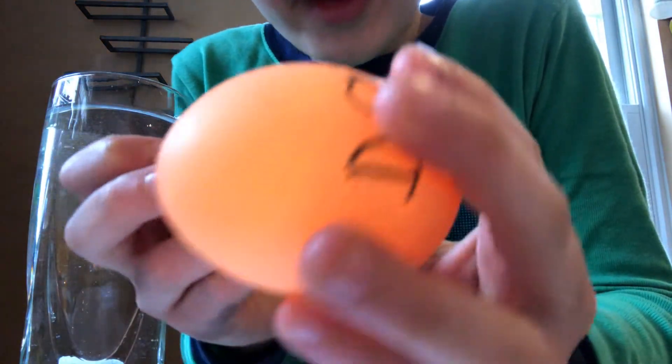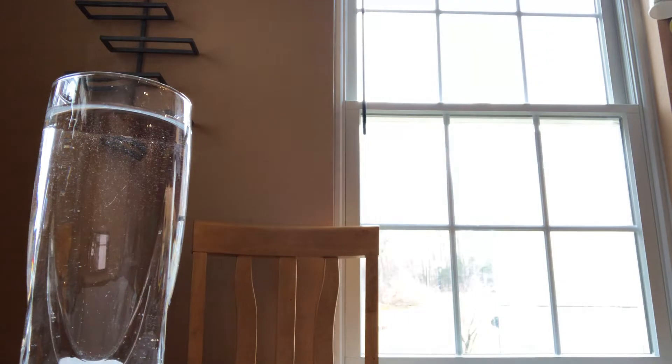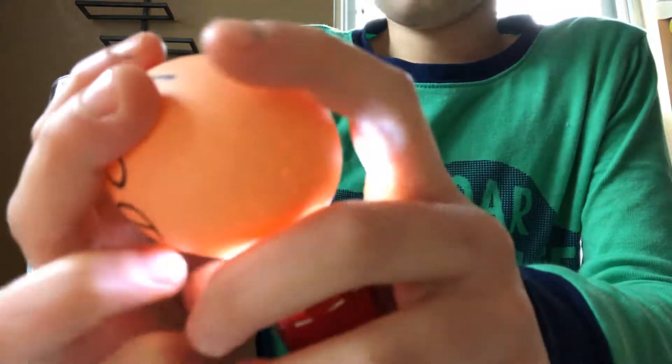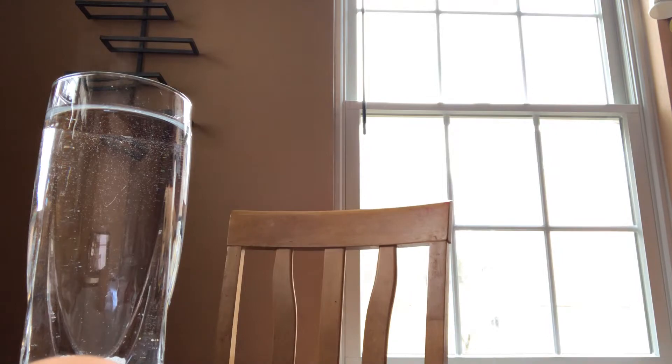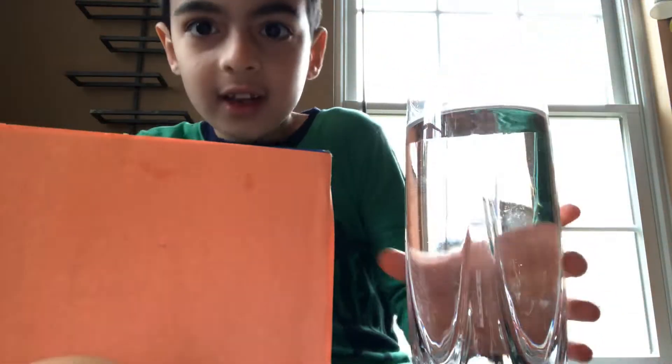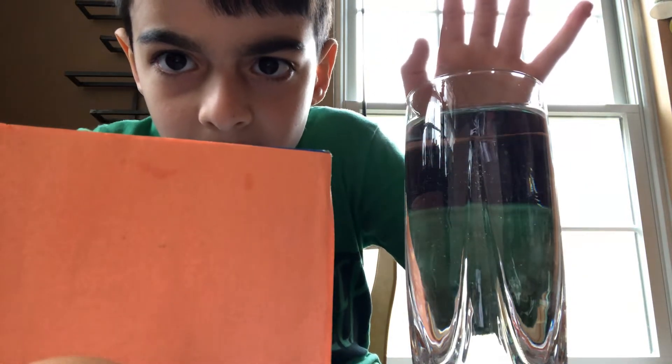Now we're going to candle it. Look here. Let me turn the lights off. The lights are turned off. I have a box so I can see it on camera. It's made out of paper and cardboard. As you can see, the water is not really steaming anymore, but it is kind of.